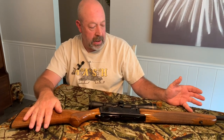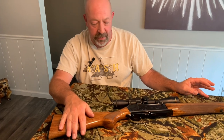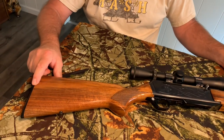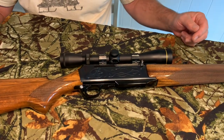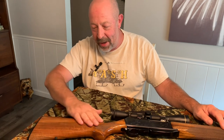I started using it in the late 80s and used it for four or five years. I mistakenly left it hanging out of the case in the back of a pickup truck, and it rolled out and just scratched the living tar out of the stock. I was sick about it. I had to go home and tell my dad about his treasured rifle that I screwed up.